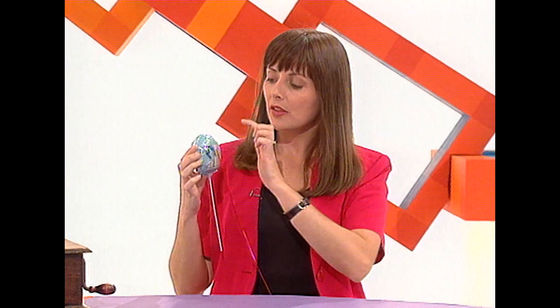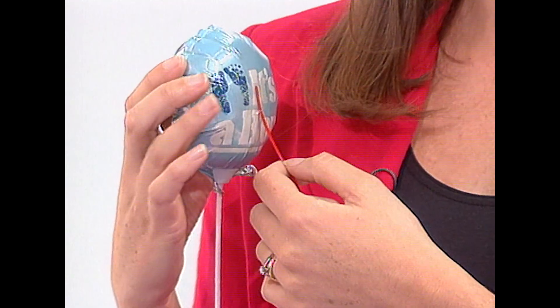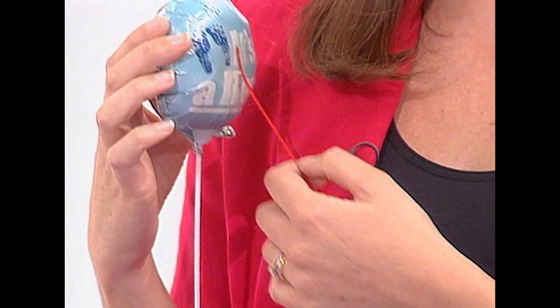Here we have exactly the same setup. Here we have this red bit of plastic, which in fact is my record. The amplifier, which is a balloon. And my nail, which is the needle. It will work. Watch this — this is going to say congratulations. Congratulations.